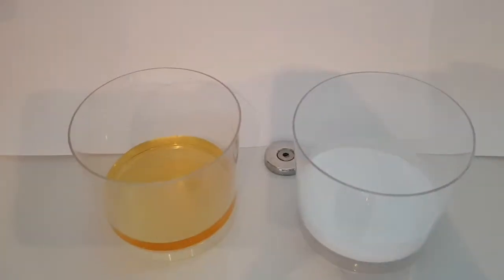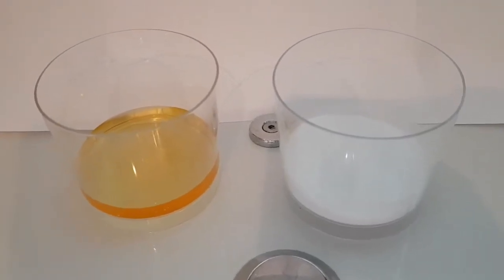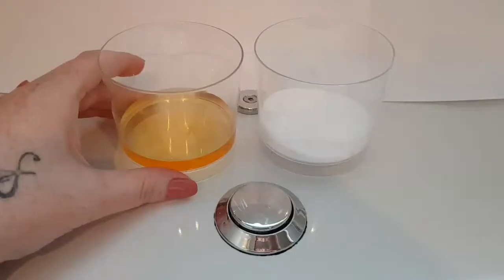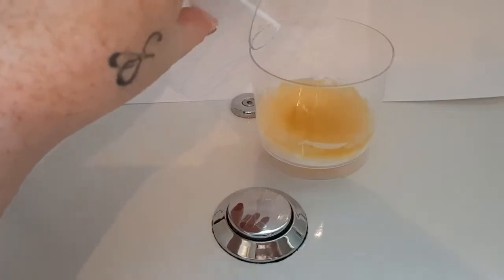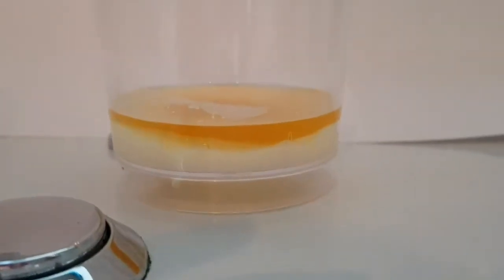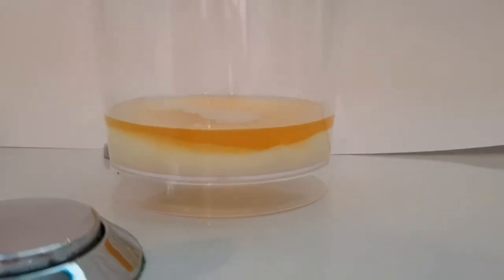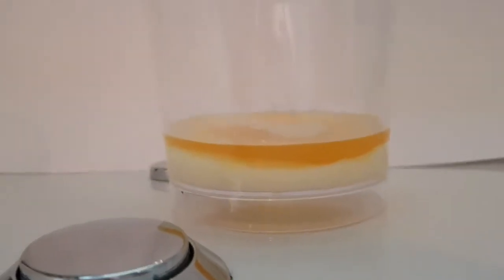So word has it, if it fizzes, it's a boy result. If it lies flat, it's a girl result. So here we go. It looks awfully dark when you put it in there. So that is flat — there's not even the tiniest little bit of fizz. So that would make it a girl result.